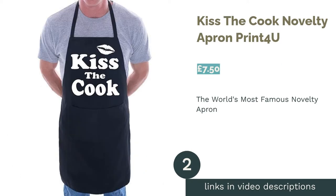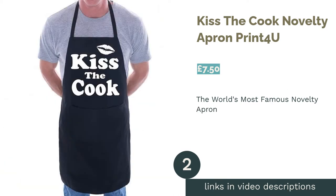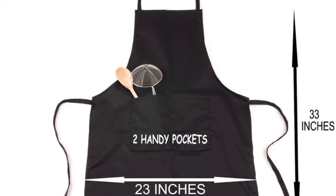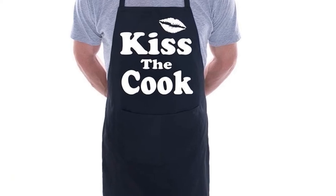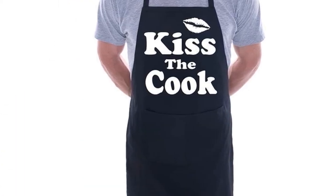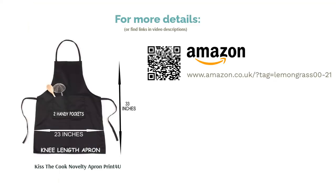The next product on our list is the Kiss the Cook Novelty Apron Print for You. A list of cook's apparel wouldn't be complete without the world's most famous novelty kitchen apron. Originating in the 1950s, the Kiss the Cook apron was at one point so ubiquitous in popular culture that it's become a bit of a cliché for dads to wear it while tending to the barbecue. That doesn't mean it can't be enjoyed in a tongue-in-cheek sense, however, and as long as you don't take yourself too seriously, this waterproof cotton apron is sure to raise a smile every time. It won't be to everyone's taste, but if you're gift-shopping, it's a fun one to consider.